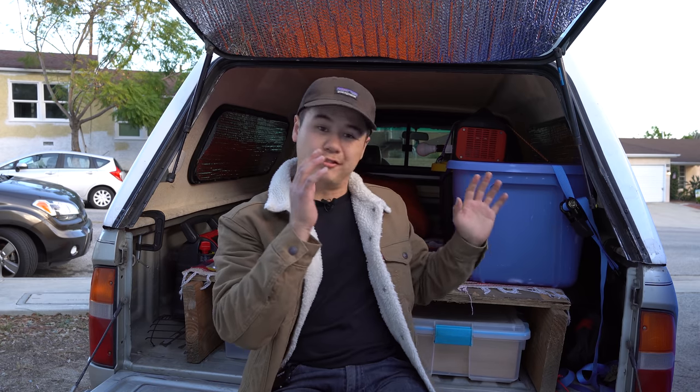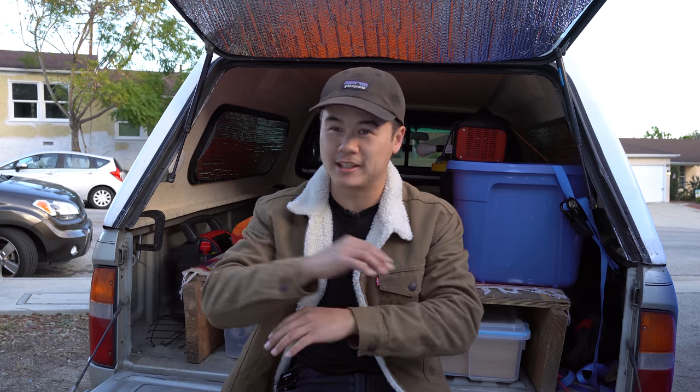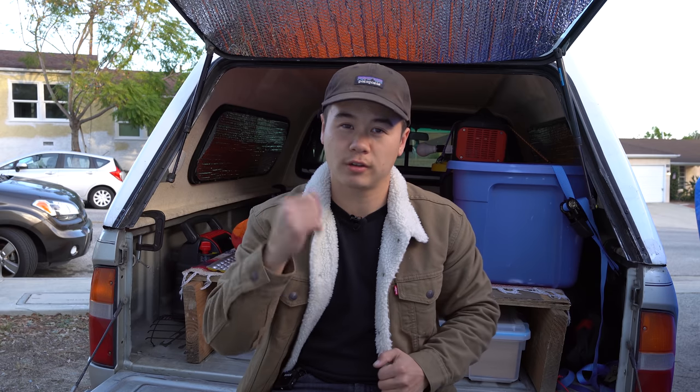I did throw this together very last minute and it is a pretty minimalist setup. I know that there's a lot of cooler buildouts where people use carpentry skills and build cabinets and drawers and all that. But mine is very bare bones. This is for anyone on a budget, or wanting to test the waters before diving into a crazy build, or who just prefers a minimalist, easy, low-maintenance setup. Whatever your reason for tuning in, thank you, and let's jump in.